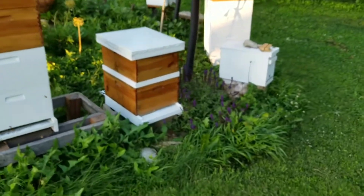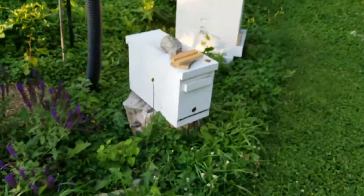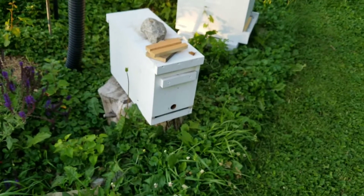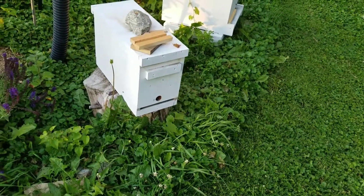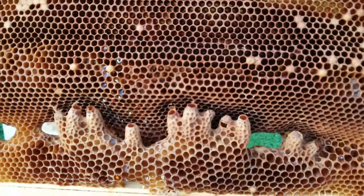The hive I had put them in was this nuke. It was a triple nuke a few days ago, and trust me, it was loaded with bees. I put a bunch of frames like this in the triple nuke.